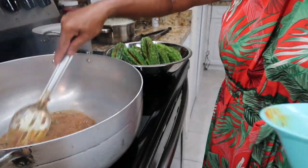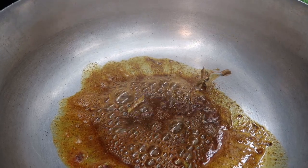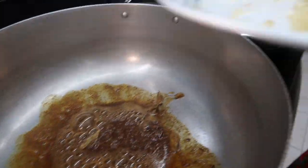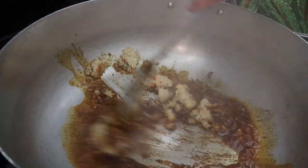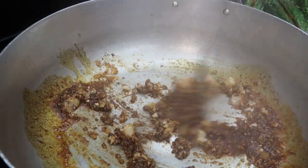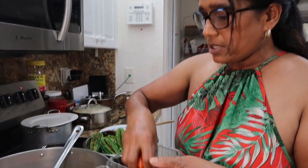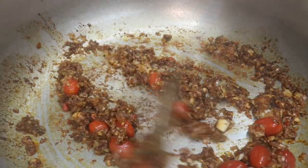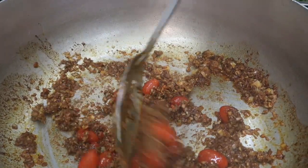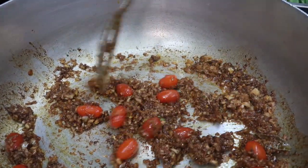We strain our dry spices now. We're going to add our onion and garlic. We've got some cherry tomatoes too, and some very very hot pepper. Alright — coconut milk, guys!